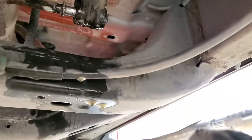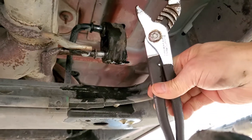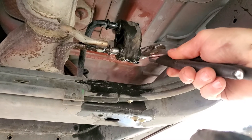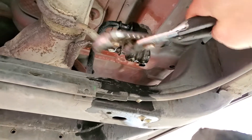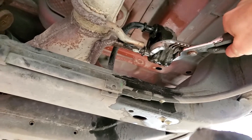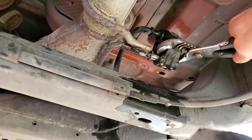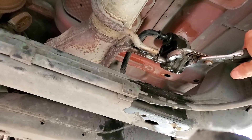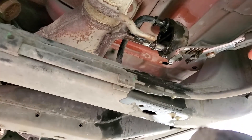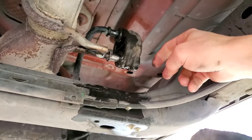Get a good big set of channel locks — some serious ones — and you're going to use that end of the prong to push on. It's going to take a little effort. Put the bottom jaw on the end of the prong, then just start squeezing. As you keep working it, it'll start to loosen up and pop off of this little lip here, which is the hardest part.